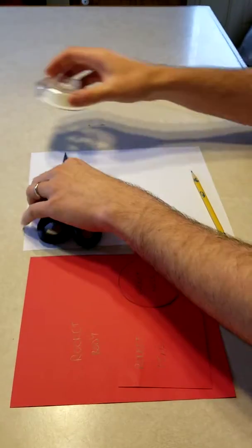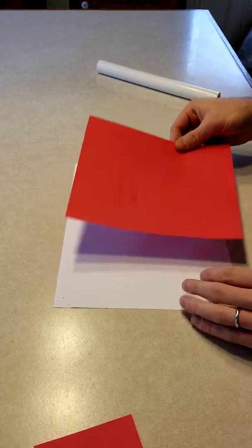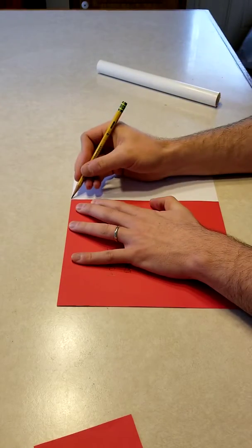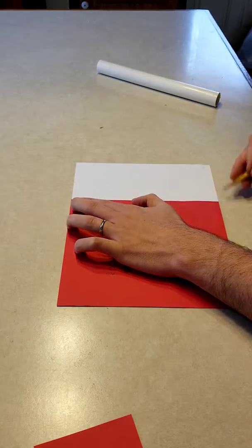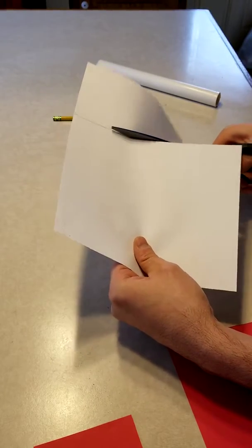The first thing to do is cut out the rocket body. Take your piece of printer paper and the rocket body stencil, line it up on one inch of the paper, and draw a line on the printer paper. Then go ahead and cut that printer paper.